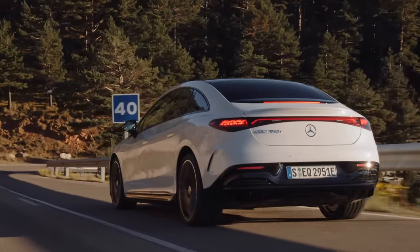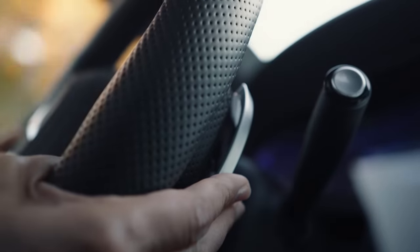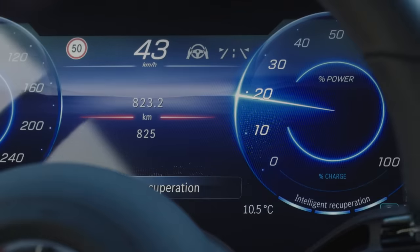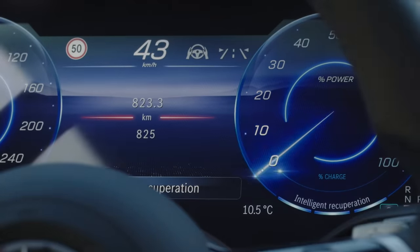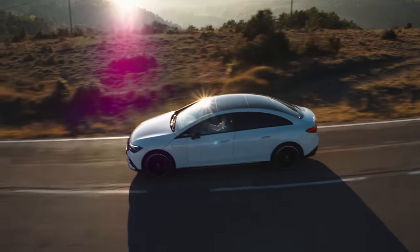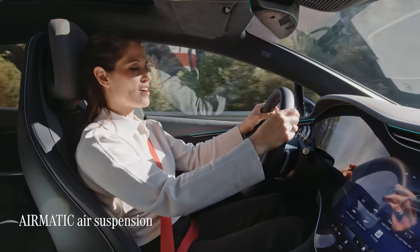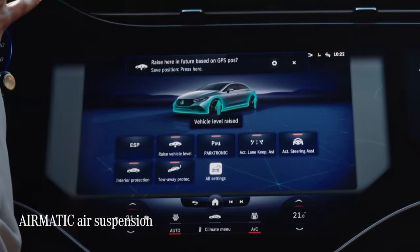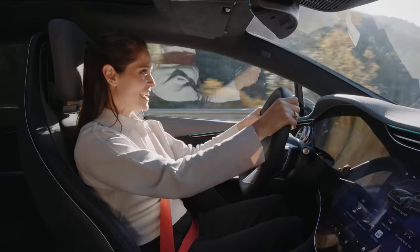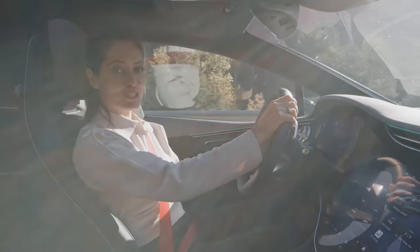The driver can select the level of deceleration in three stages via shift paddles behind the steering wheel. I've chosen D-AUTO, the most convenient, which automatically adjusts the recuperation level to the current driving situation. Whilst the EQE's performance is addictive, the Airmatic air suspension means that the ride is always comfortable and composed, whatever the conditions may be. I think that's enough torque — let's go take a look at the car's gorgeous interior.